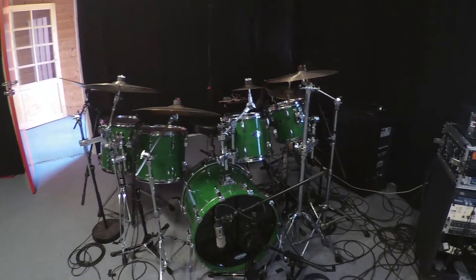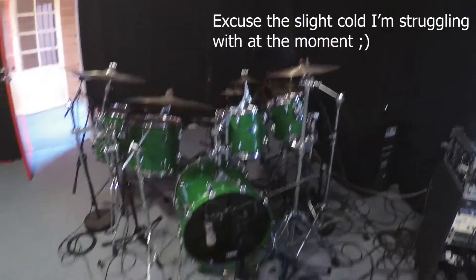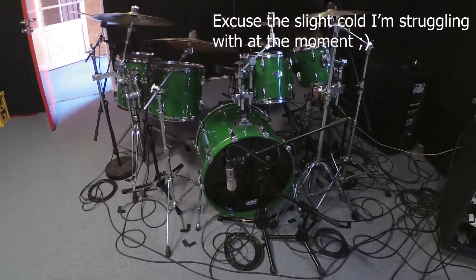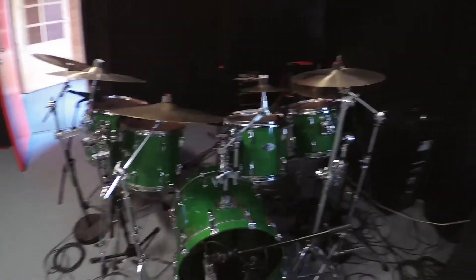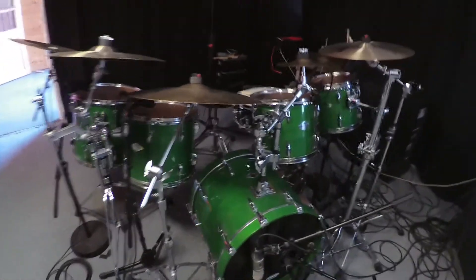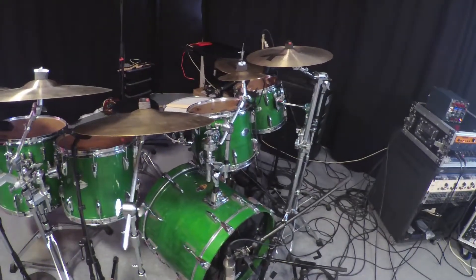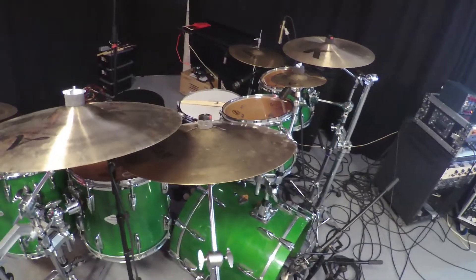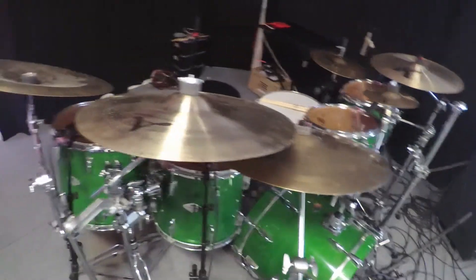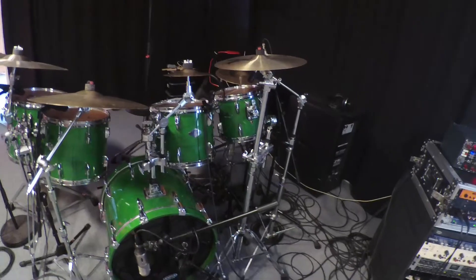Hey everyone, it's drum tracking day today. I thought I'll show you my snare up here. First off, the drum kit is a Yamaha Beach Custom. It's almost 20 years old. A new tour custom snare with all sorted Zildjian and Sabian cymbals.